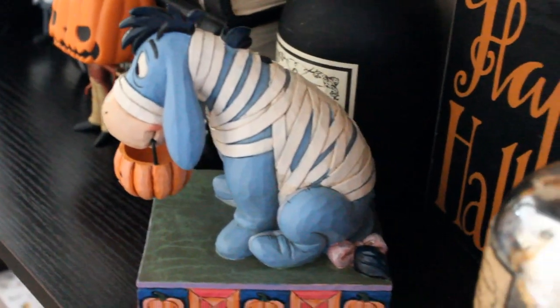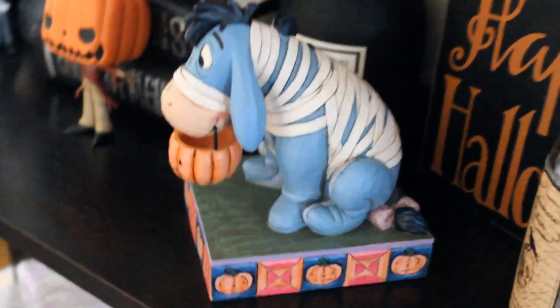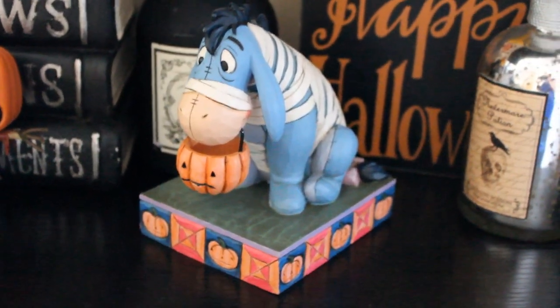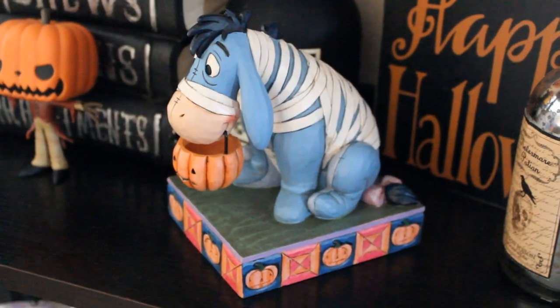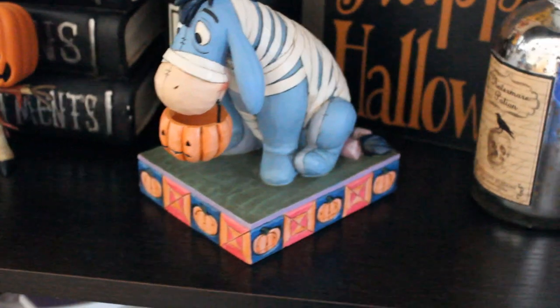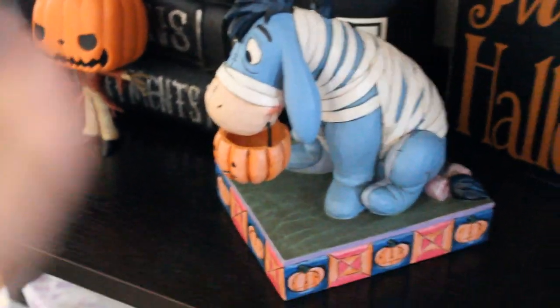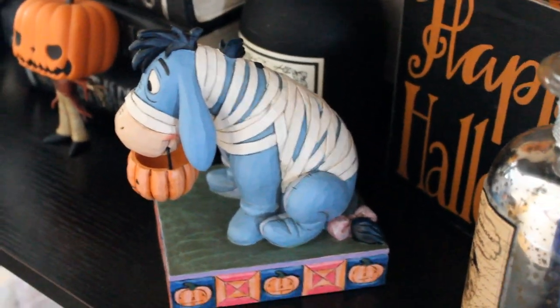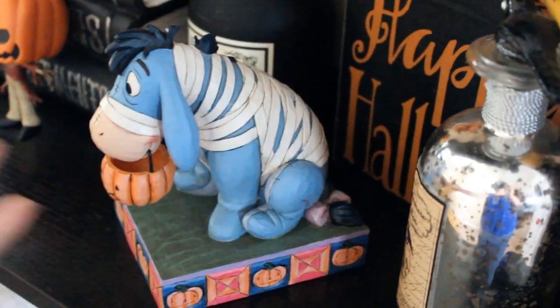I completely forgot to show you guys this figurine — it's of Eeyore dressed as a mummy. He's holding up a little orange bucket to go trick-or-treating and he looks absolutely adorable. This is my favorite Halloween figurine that I bought this year. I love the fact that not all of the toilet paper he's wearing as the mummy is covering his entire body.